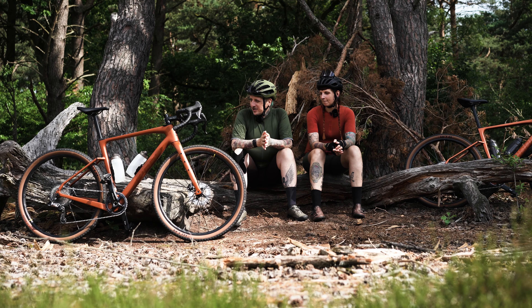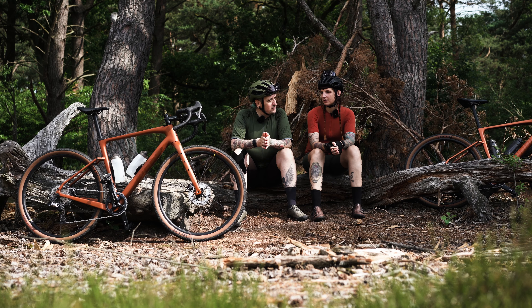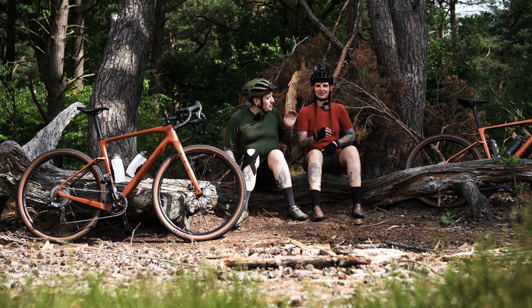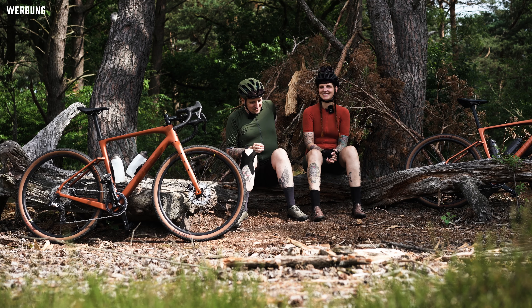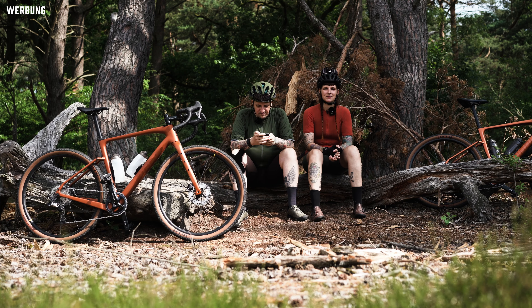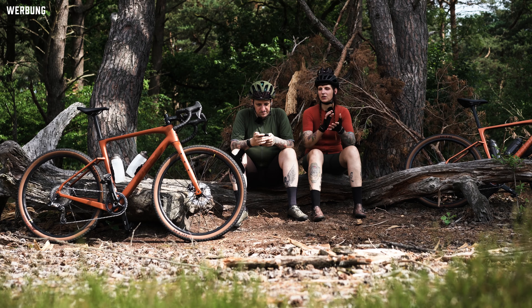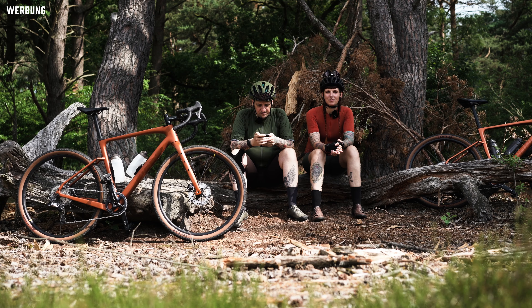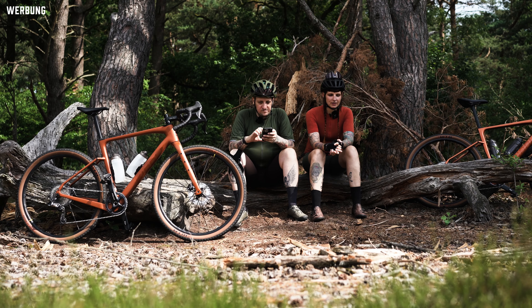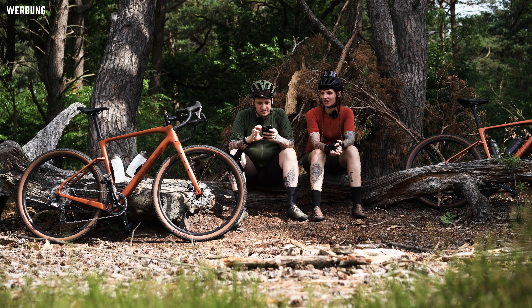Before going on longer tours with the bikes – and even on shorter rides through streets or trails – things can always go wrong quickly. Whether it's an accident, a bike getting stolen, falling over, or even wear and tear. In that case it's always been important to us to have bicycle insurance, because we don't ride cheap bikes. But even if it were a cheaper bike, we'd want it insured – because if it's gone, it's annoying. Everyone knows that feeling.